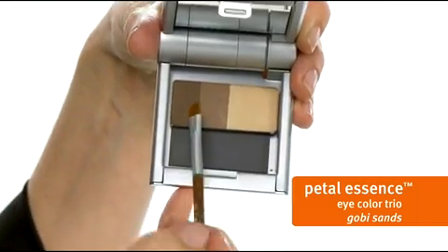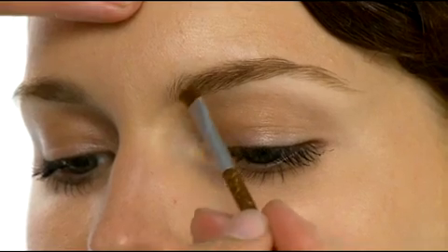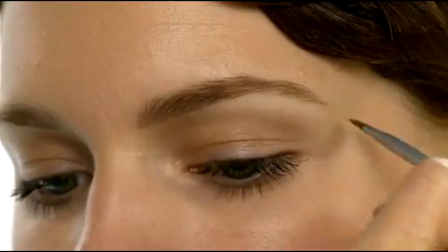We have two options for coloring brows. For subtle definition, use the deepest shade of our Petal Essence Gobi Sands Eye Color Trio. Here we're using the brow and lash brush to fill in the brows. For more definition, try our Petal Essence Eye Definer.